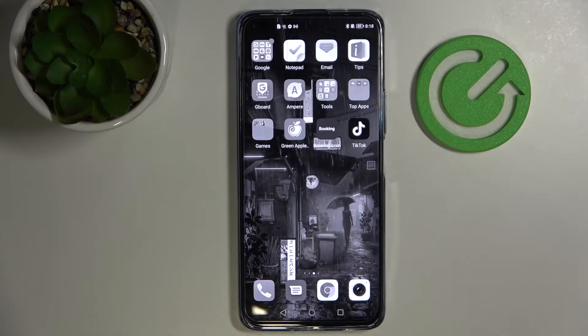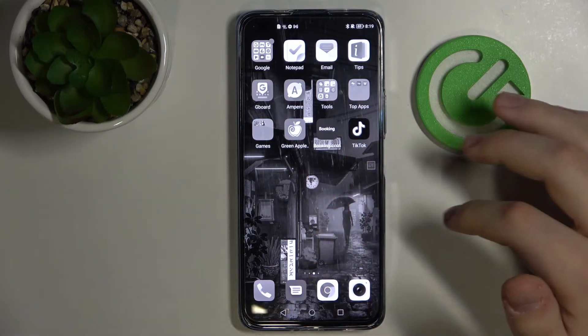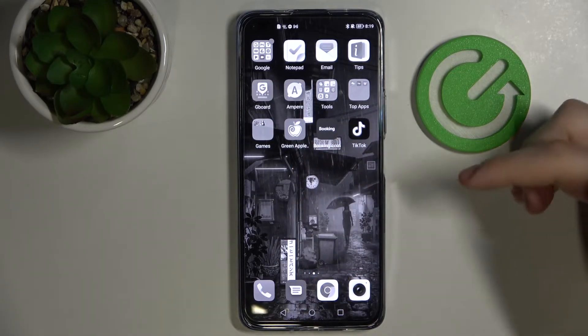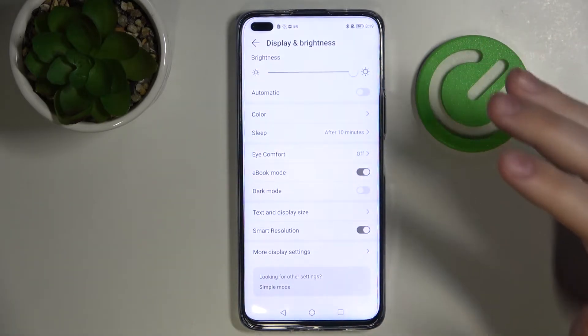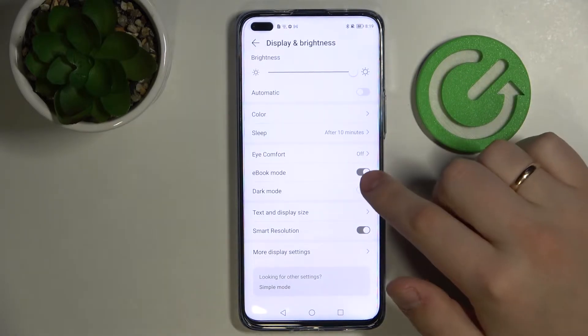It is called Ebook Mode for a reason because, as you know, ebooks mostly use this color scheme. So if you read a lot and use your smartphone for reading, you can go ahead and enable this feature and your eyes will not be as tired after a long session of reading. I'll go ahead and disable this mode for right now.